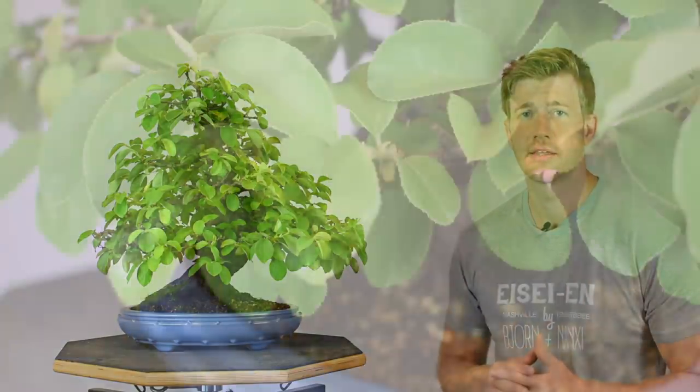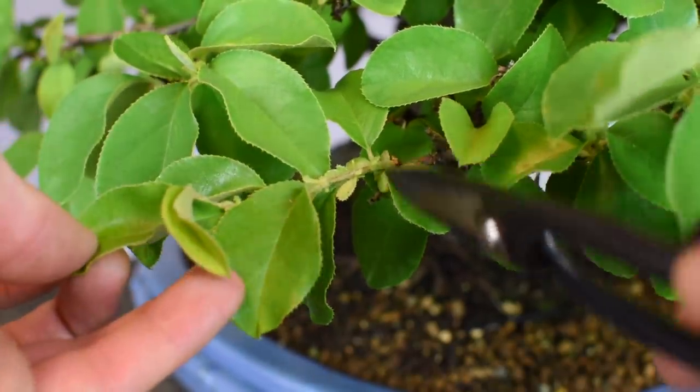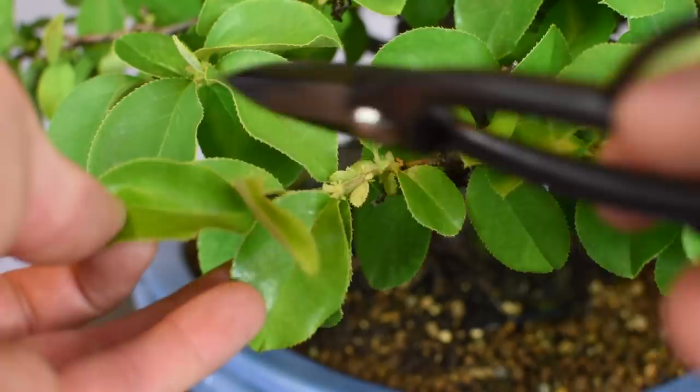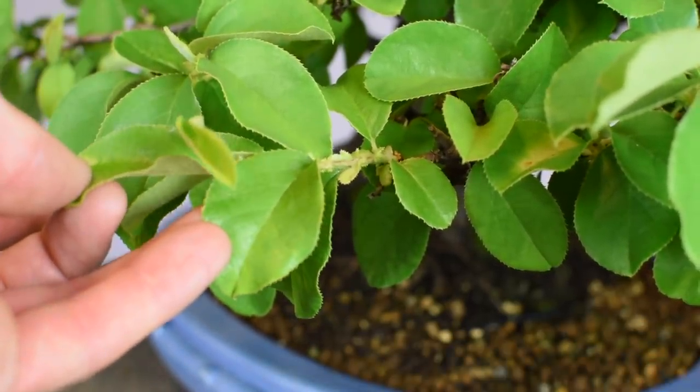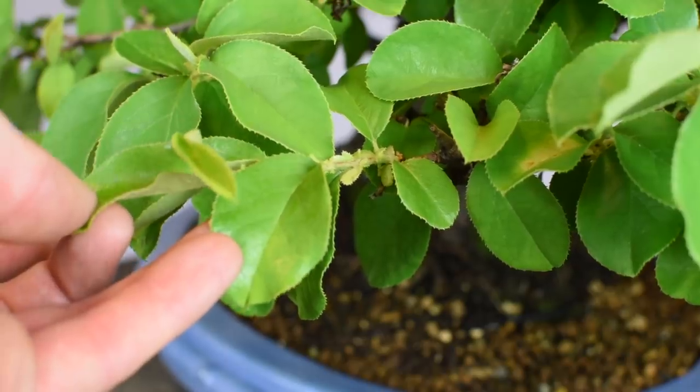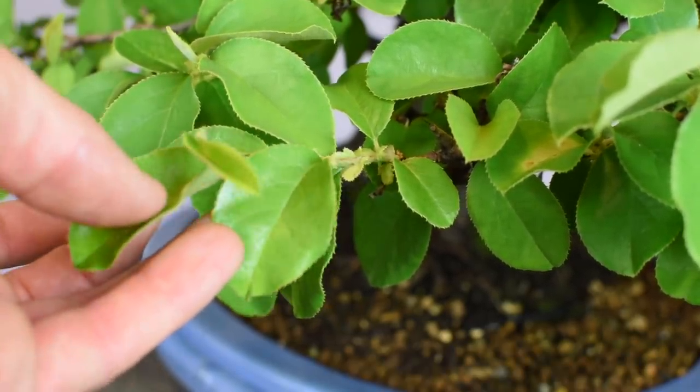The first technique we're going to apply to this tree is a simple cutback of all the elongated shoots. I'm going to bring the camera in a little bit closer and we're going to talk about the nuances and details of how we decide where and how far to cut back. Take a look at this shoot right here — you'll notice we've got one, two, three, four, five, six, seven leaves on this particular shoot, so this is perfect timing to do a simple cutback across the entire tree.